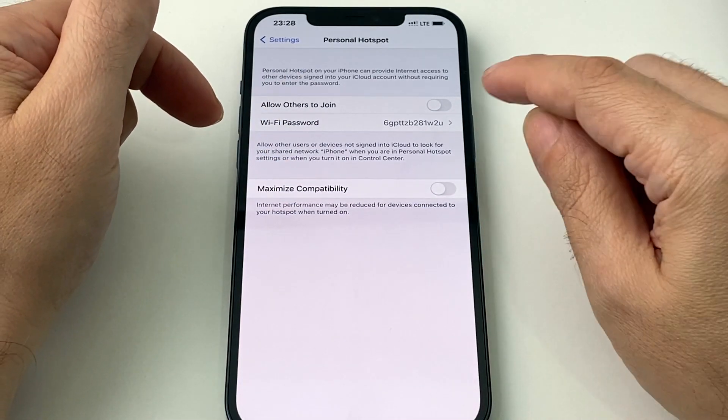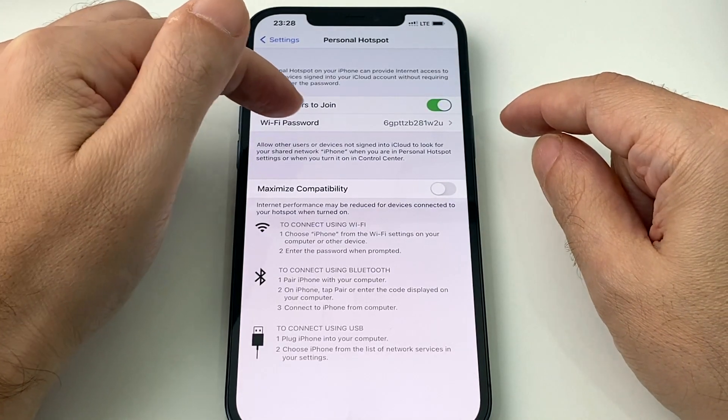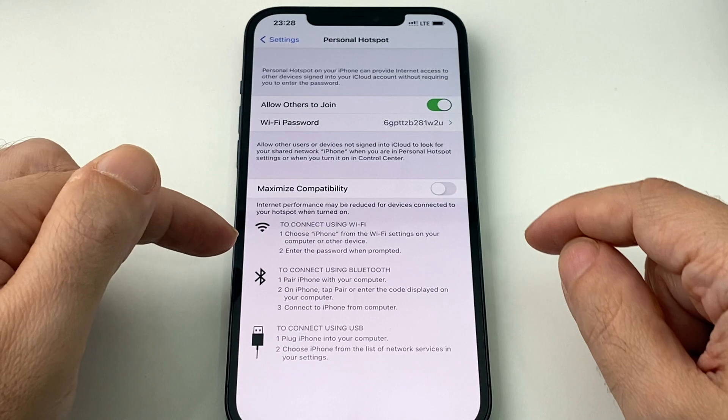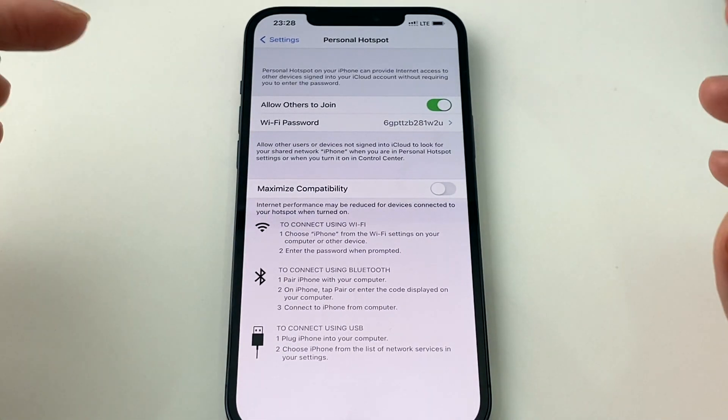So now I can turn this on and off. Do I want people to join it? Yes. Here's the password — this is the default, and you obviously want to pick something probably easier to tell or easier to type. The other thing to keep in mind is that this phone can do different kinds of tethering.